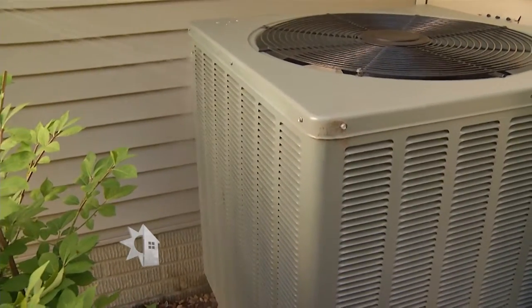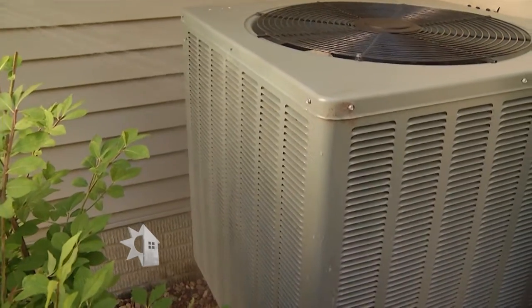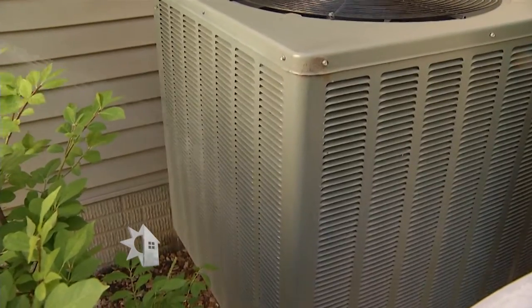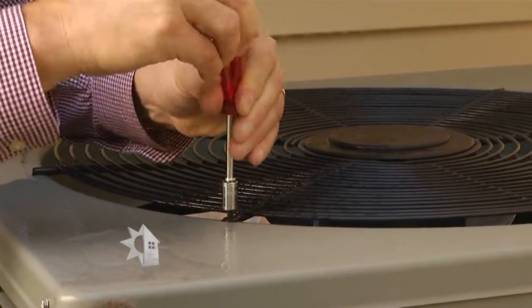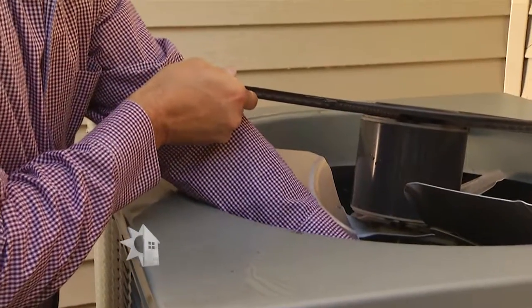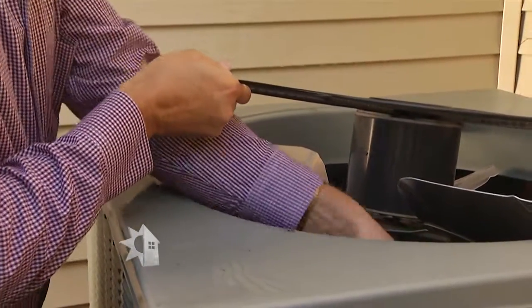Use your hose to gently spray off the outside of the compressor. You'll want to start at the top and spray side to side. You're trying to clean off the metal fins that can hold dirt and leaves without bending or damaging the fins. Then use a screwdriver or wrench to take off the protective screen on top of the unit. If there's any loose debris like leaves or sticks inside, just clean it out.